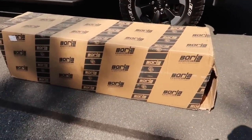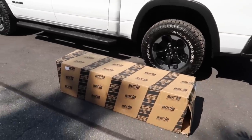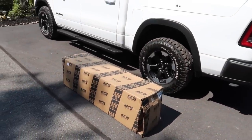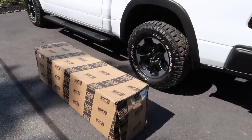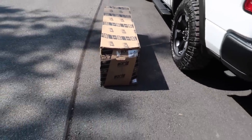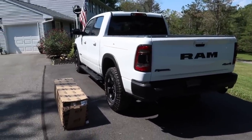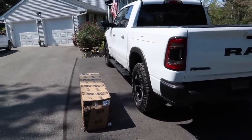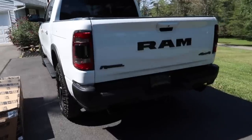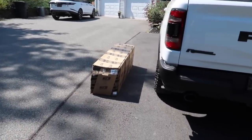Borla hooked us up with a new exhaust system for the Ram. Now if you're wondering, we didn't get the S-type — we got the Attack. It doesn't get too loud for us around here, so we're gonna have this thing on full send all the time. It's gonna be absolutely epic. Let's get this thing fired up for the last time with its original exhaust and go over to the shop to get the new Borla Attack exhaust system installed.